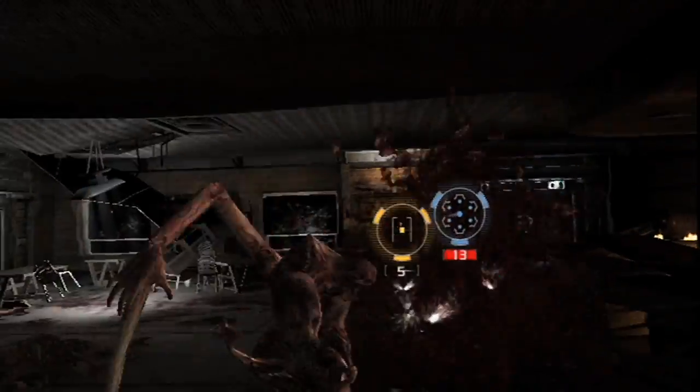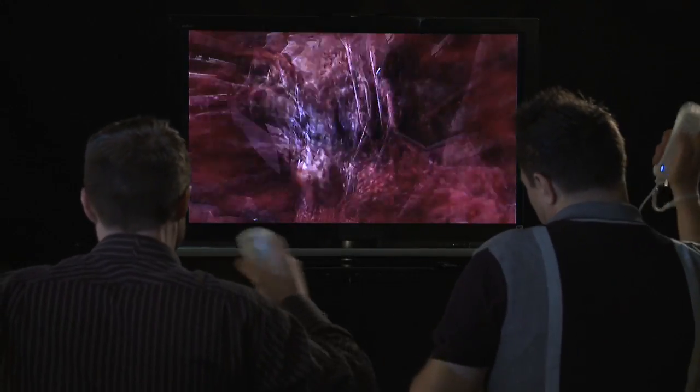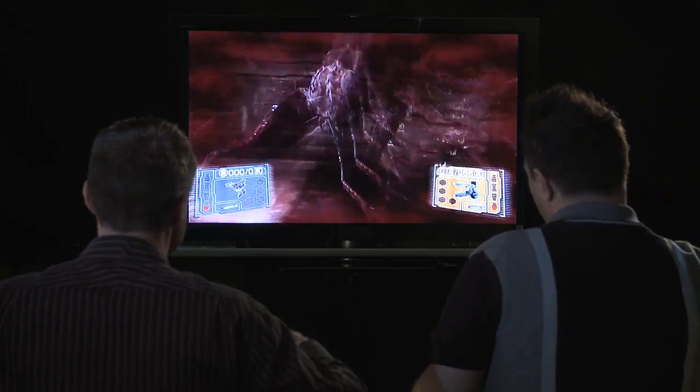Making a game for the Nintendo Wii presented all kinds of unique challenges. We didn't want to get into a situation where we were making the player wave their hands all over the place all the time for nonsensical reasons. We wanted to make sure when you're actually doing a gesture, it resonates with what you're doing in the game, and we feel pretty happy about what we've done on the system.